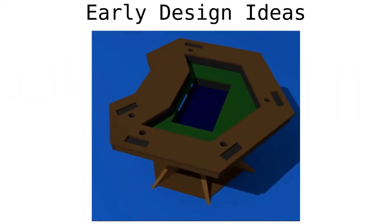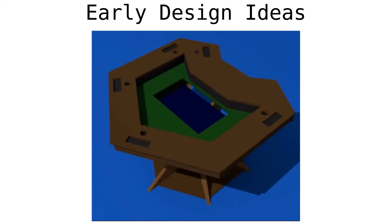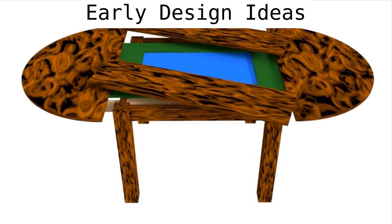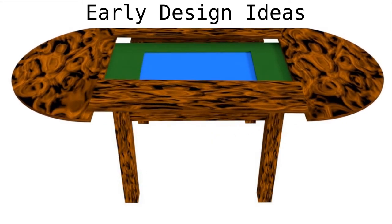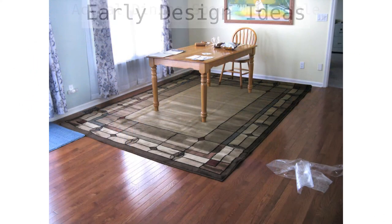My first design looked at a hexagonal table with a custom post. I really didn't like this design — it didn't seem to work very well. My second design was a more traditional table with corner posts, but more of an oval shape. I liked this design better, but I still don't like the corner posts.